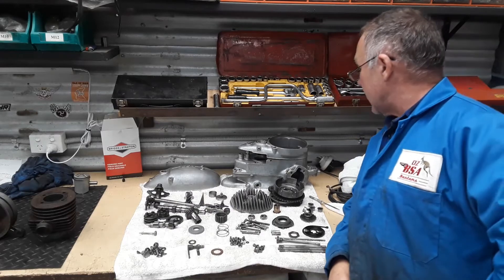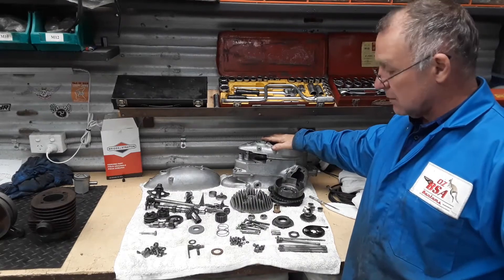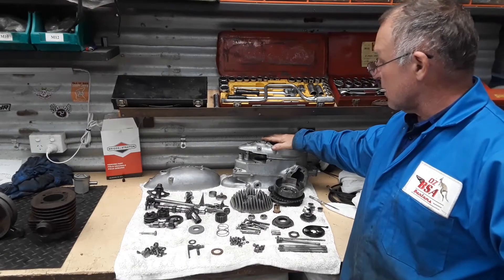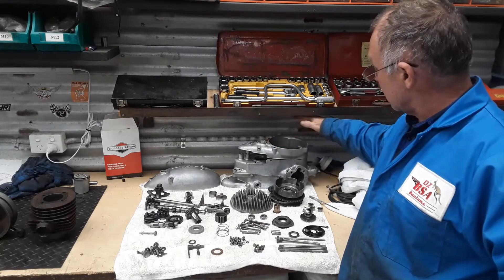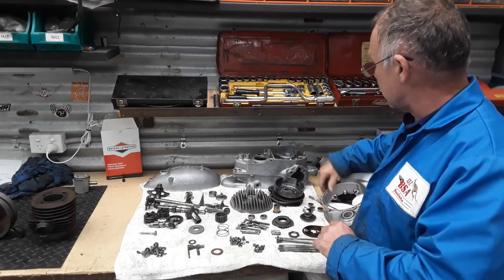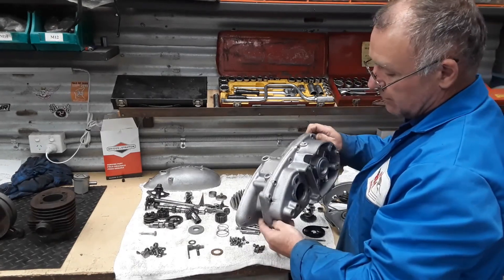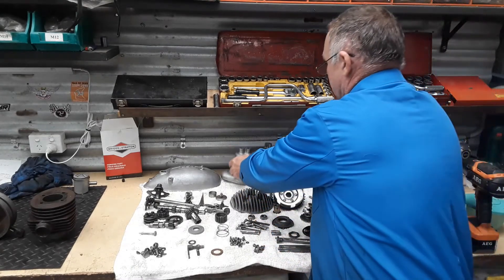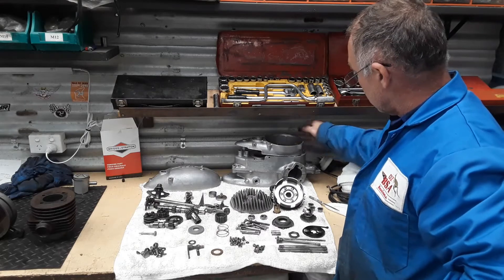Hi, All Bones here from Ausbanhams again. We've finally got the race bike engine pulled down and scrubbed clean. It took a fair bit to get clean, and generally the engine's not in too bad condition. All the cases came up alright and there's not too much damage. We do have a problem with the crankcase drain thread that's been stripped out, so I'll have to helicoil that. All the bushes and everything else look in really good condition.